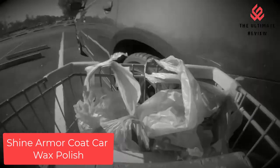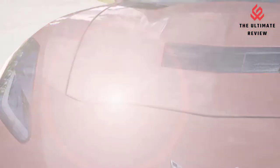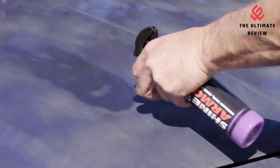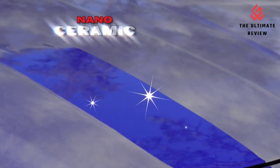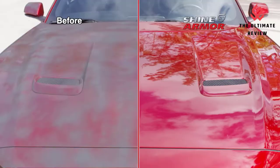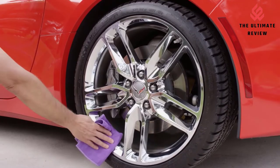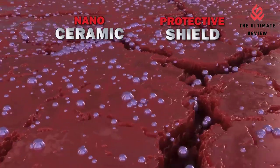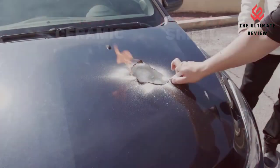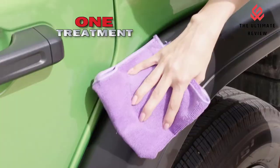Number 2: Shine Armor Coat Car Wax Polish. Advanced Formula 3-in-1 — our Fortify Quick Coat is your all-in-one ceramic coating hydrophobic spray. Shine Armor Fortify Quick Coat Ceramic Car Wax provides a waterless wash, coat, and shine, all in one convenient product — no streaking, smearing, or scratching. It is a gentle and effective car polish for any vehicle, giving you a clean, shiny finish without hurting your car's paint.